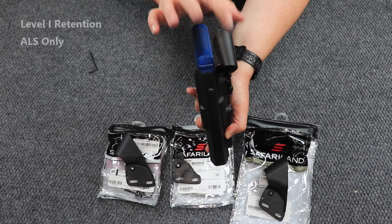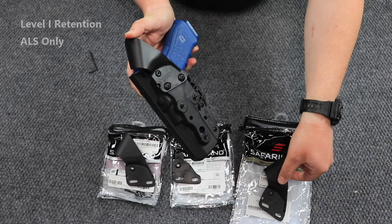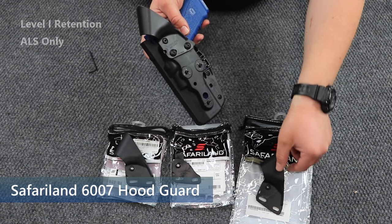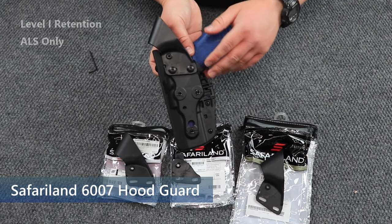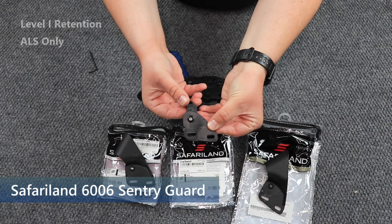Now you can replace this if it breaks, or if you want to add one — and that would be right here, your ALS hood guard only. If you want to add another level of retention and turn this level one holster into a level two holster, what you can do is add an ALS sentry guard.